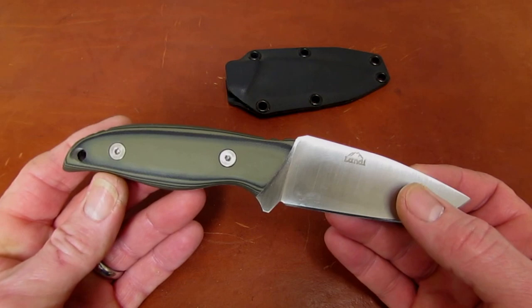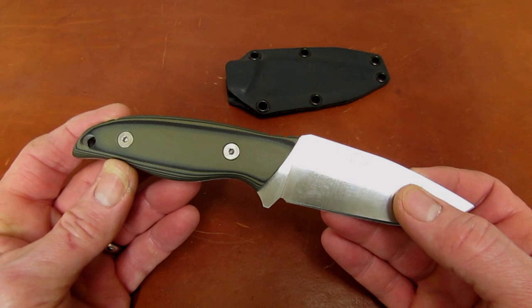It does have a little backup tactical capability too, and we'll talk about that as we get into the overview of this knife.